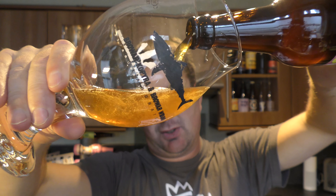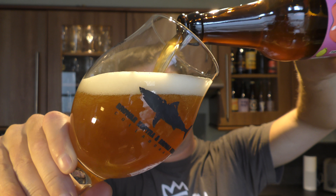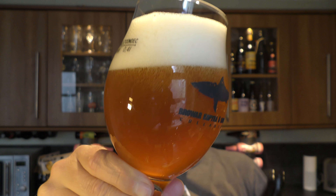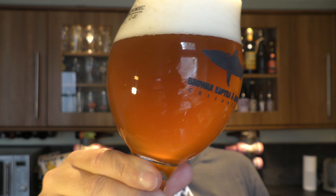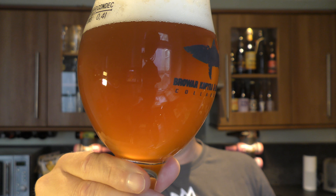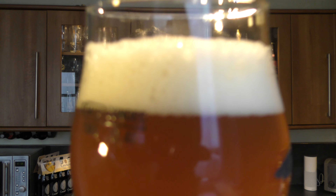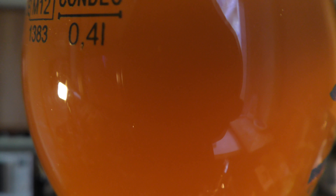Beer in the glass then. Look at this for the colour. Lovely, murky, hazy, amber coloured beer with a two-finger, slightly off-white head. I can hear the carbonation — you can hear it too. But I can't really see it. It's quite odd.